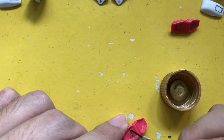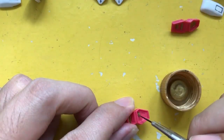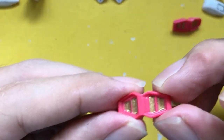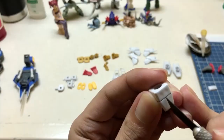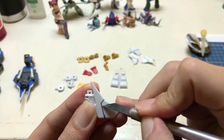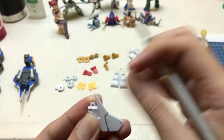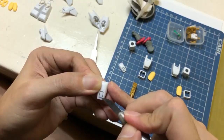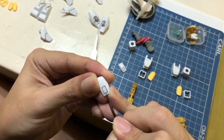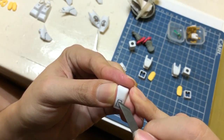At this point we're painting the thrusters on the shoulders and cleaning up the excess paint. I'm using the modeling knife here since it's easier for me to control when removing the excess paint from the parts.